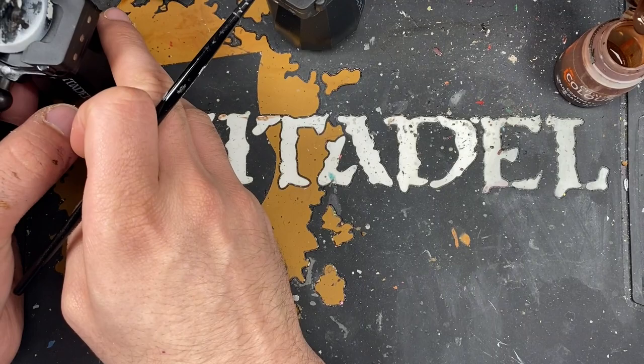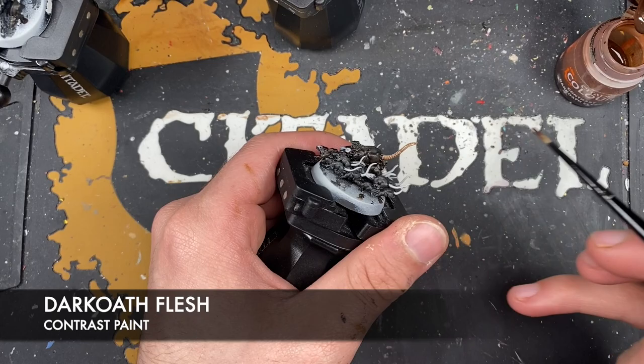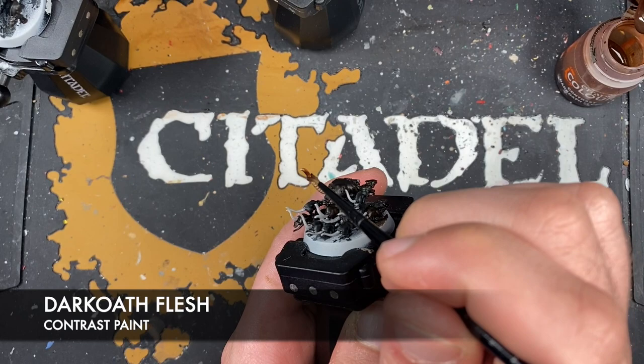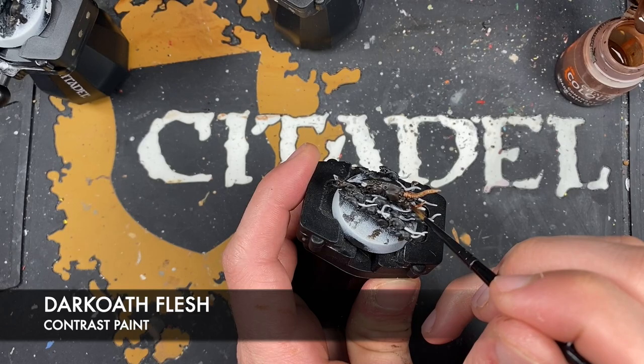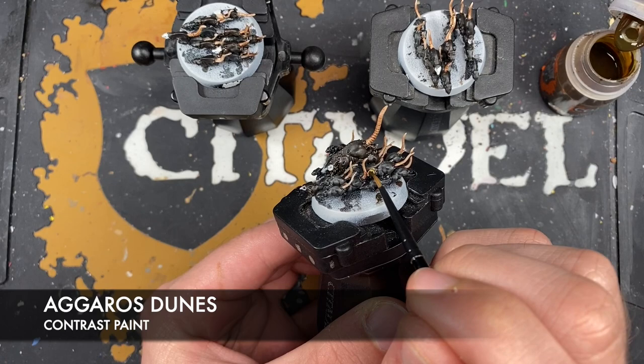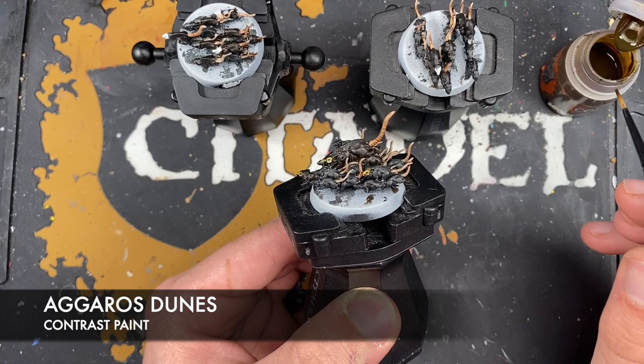With that done, you should have three piles of rats that look somewhat like this, and you can see that subtle difference between the grey-black and the brown-black — it just looks awesome. What we're going to do now is take some Dark Oath Flesh and use this to paint in all of their rat tails. Then we take some Aggaros Dunes and paint this over the bones.